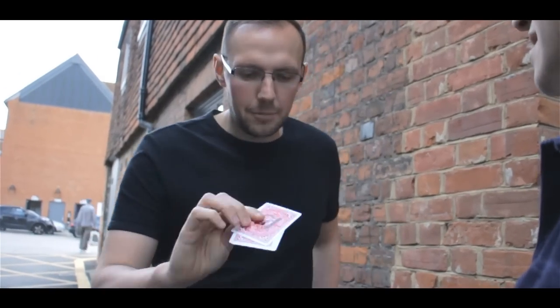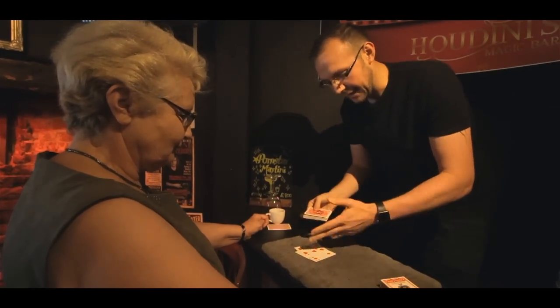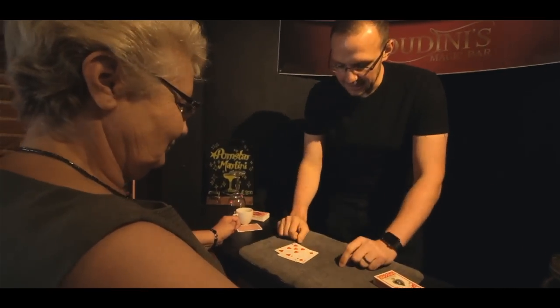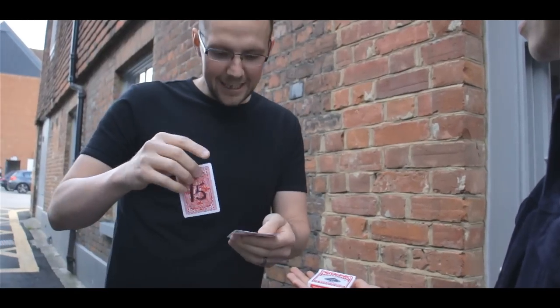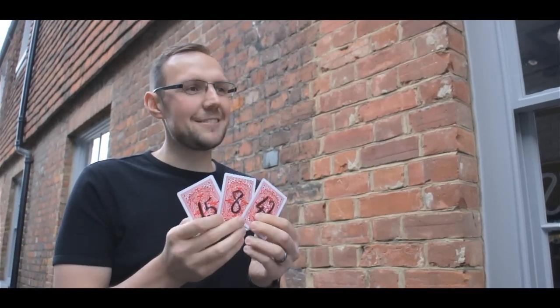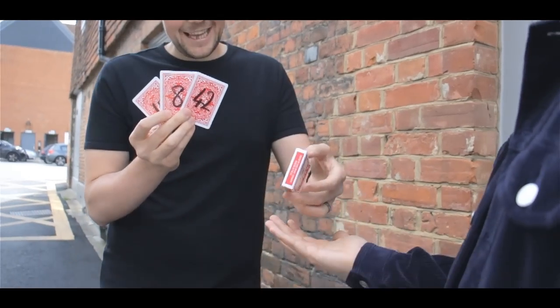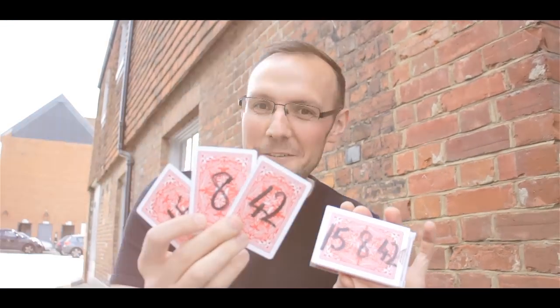And you'll see that on the back of them are three numbers. So fair to say, three random choices. Here's the bizarre thing — you could have named any card in this pack and of course the numbers would all be different on the backs. I had this down here on the table, hidden in plain sight. On the back of the cards we have the number 15, the number 8 and the number 42. And on the back of here there is the number 15, the number 8 and the number 42. This is a perfect match.